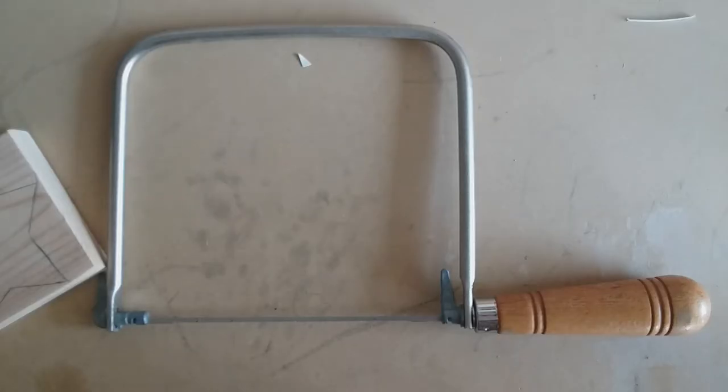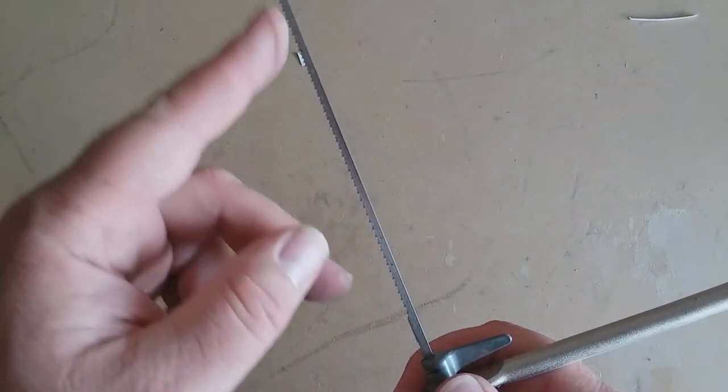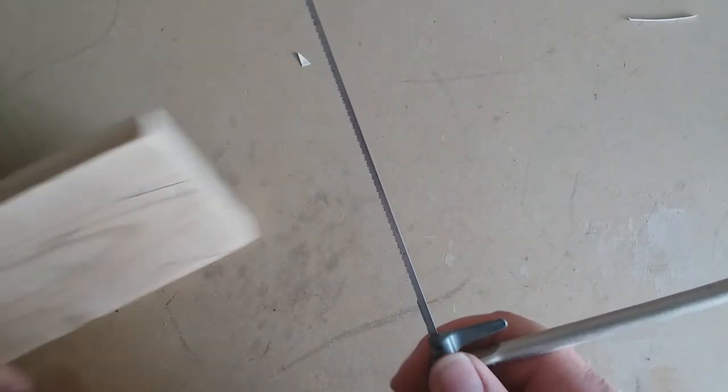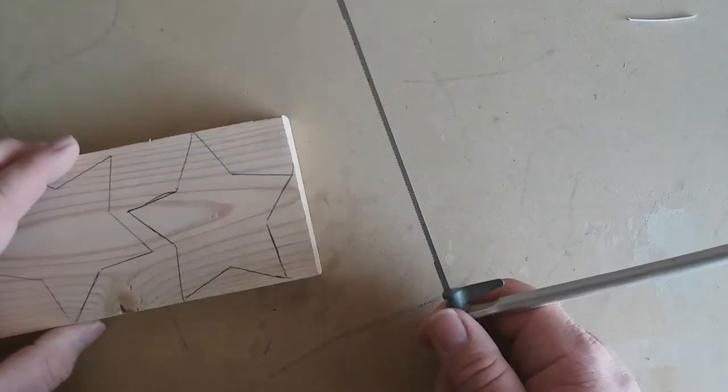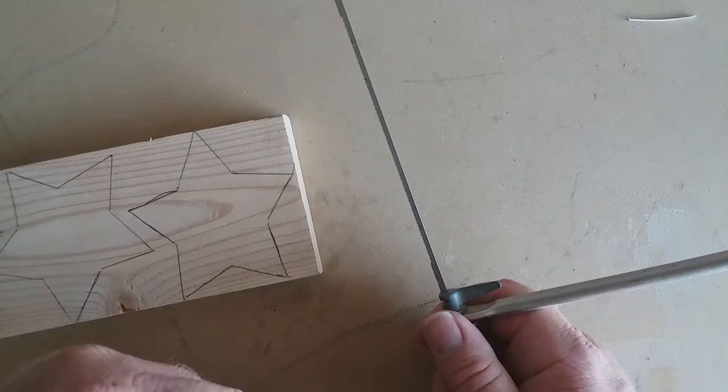We're going to start with the coping saw. This is an inexpensive tool for people who don't want to invest a lot of money in shop tools, or if you can't — this can be a good place to start because you can do a lot of things with it. It's designed to work with trim, but you can do a lot of projects like the one we're going to do today. The teeth point down, so the cut will be on the down stroke or on the back stroke. I'm not really very good with this tool, but we're going to give it a try.